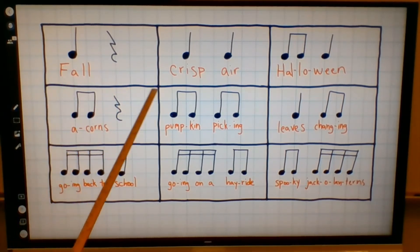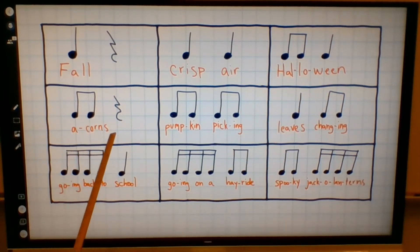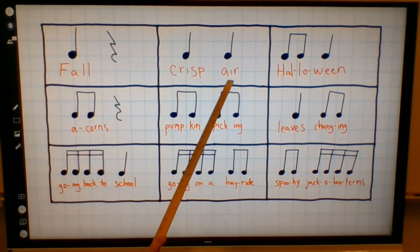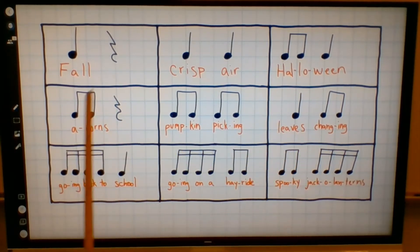One more time. Fall. Crisp air. Halloween. Acorns. Pumpkin picking. Leaves changing. Going back to school. Going on a hayride. Spooky jack-o'-lanterns. One more time. Fall. Crisp air. Halloween. Acorns. Pumpkin picking. Leaves changing. Going back to school. Going on a hayride. Spooky jack-o'-lanterns.